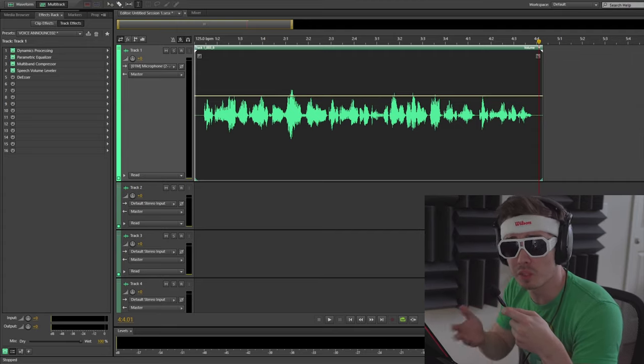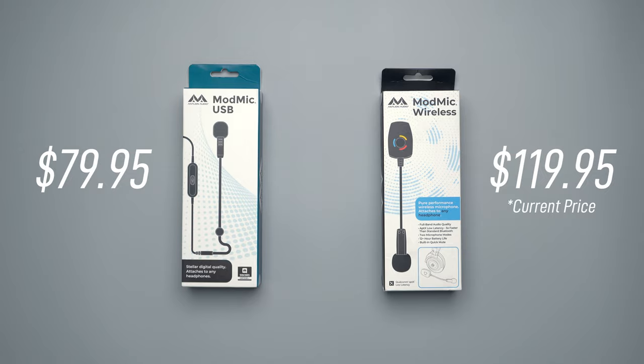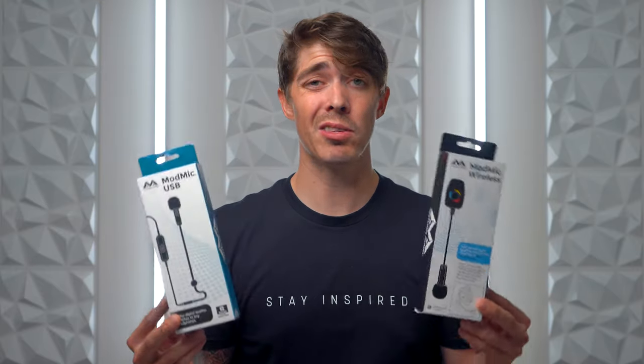After reviewing the footage, both me and Dan agree that the ModMic Wireless definitely has a little more body and depth to our voices. I'm not sure if it's because there's a different mic built in or if the mic is getting more power from the built-in battery. The ModMic Wireless comes in at $140 and the ModMic wired USB comes in at $80. To put this in perspective, this is just a little bit more than I paid for my Samsung G-Track Pro — which is a killer USB microphone — but with the ModMic I just clip it onto my existing headset and I'm good to go. If I had to pick one, I'd go for the wireless version for the sound quality and the convenience of wireless.